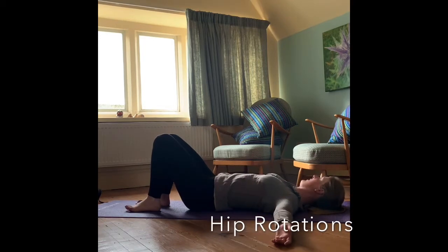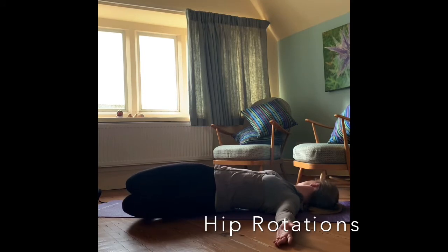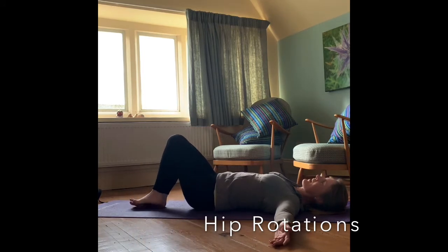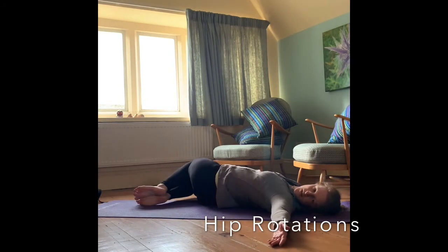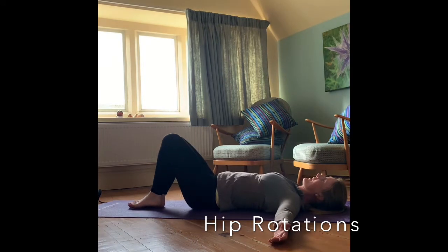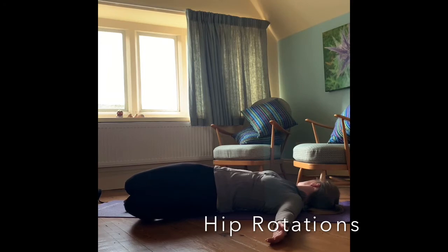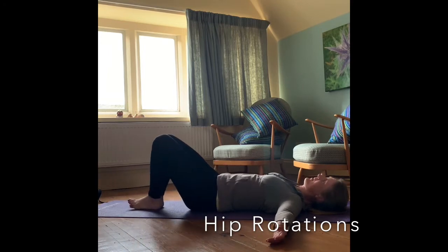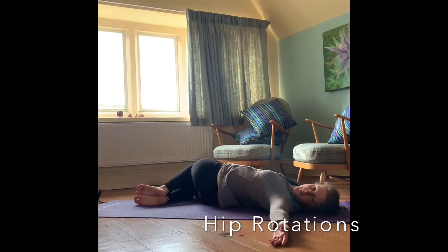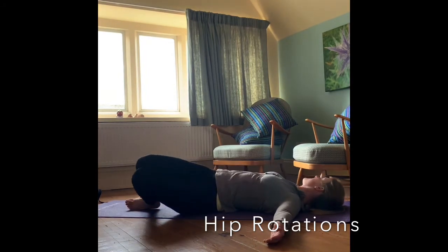Resting those hips down, we're going to take the arms out to the side with the palms facing up to the ceiling, knees and feet together. We're just going to let those knees fall to one side as the head turns in the opposite direction. Breathe in to let the knees fall, breathe out to pull them back to the centre. Just try to keep those shoulder blades on the mat as you let the knees fall side to side.